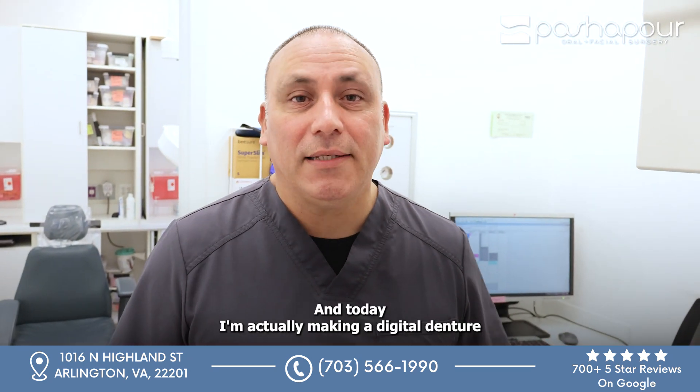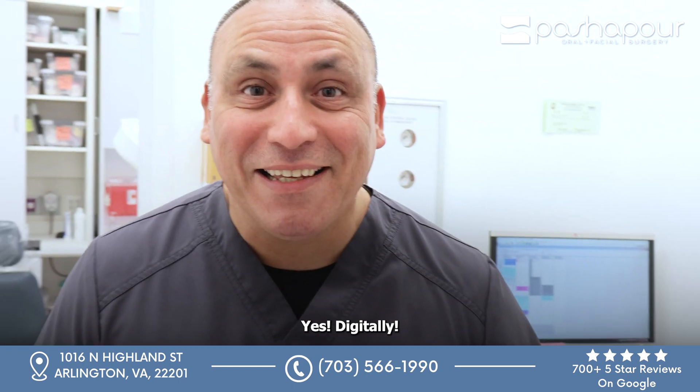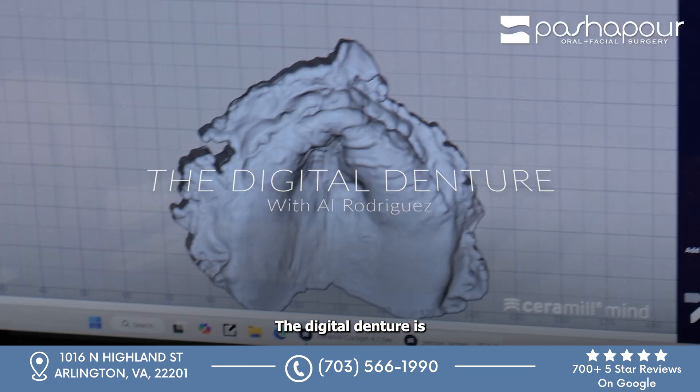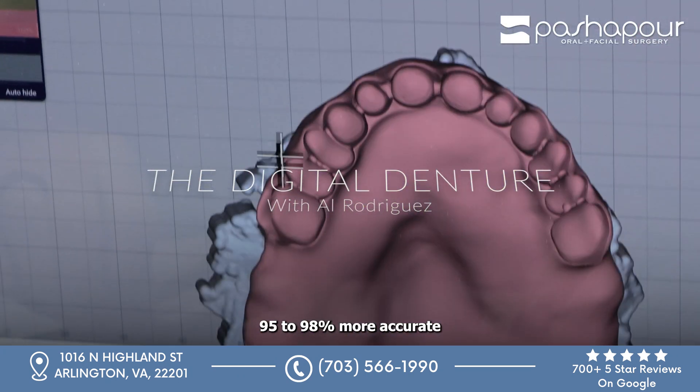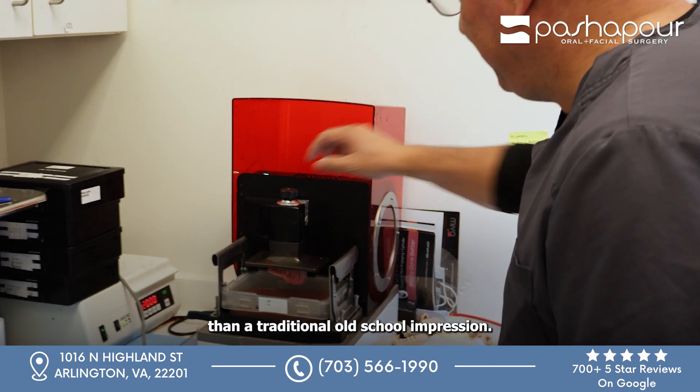Hey, I'm Al Rodriguez. I'm actually Dr. Passport's Lab Tech, and today I'm making a digital denture — yes, digitally! The digital denture is 85 to 98% more accurate than a traditional old-school impression.